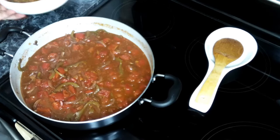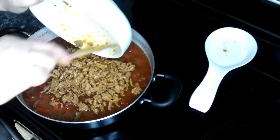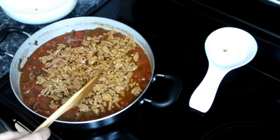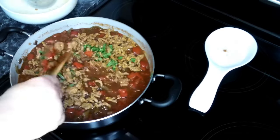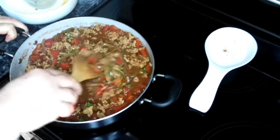This has been going for 15 minutes, so we're going to add our spicy sausage back in. We're also going to add in our fresh basil and give this a good toss. Then we're going to let this cook for another 15 minutes.